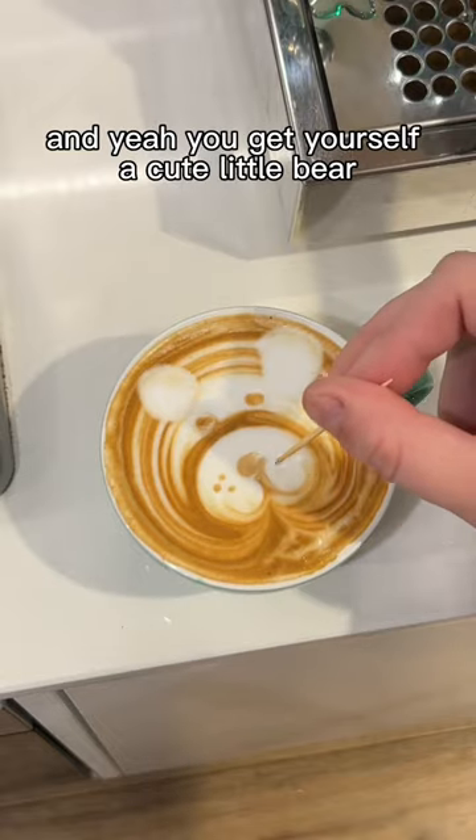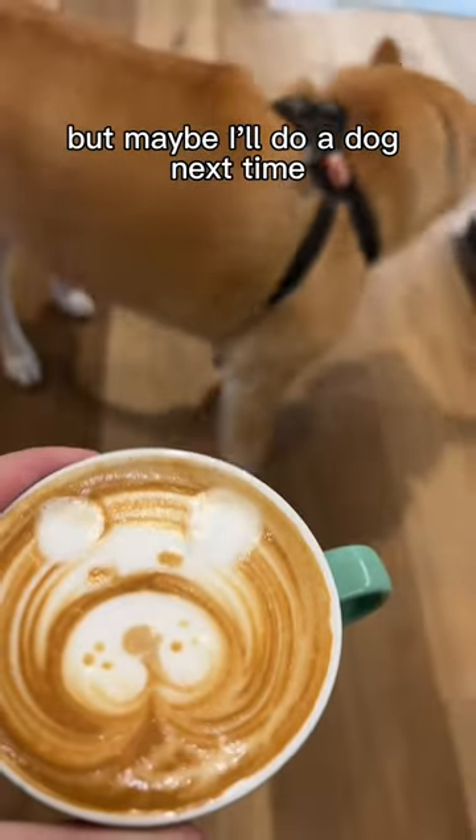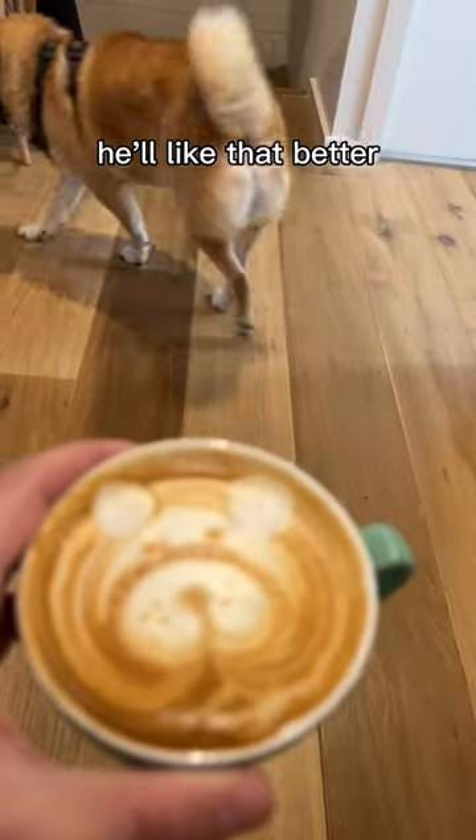And yeah, you get yourself a cute little bear. What do you think about it, Finn? Not impressed, but maybe I'll do a dog next time — you'll like that better.